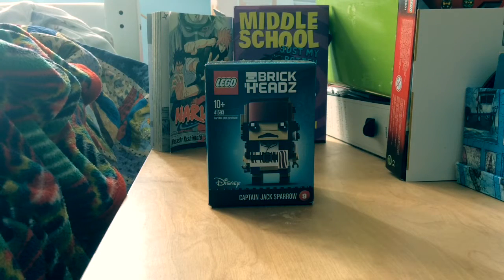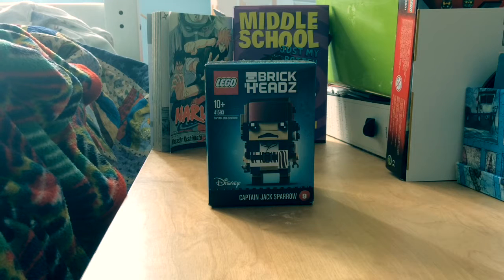Hello! SneakyNinja26 back for another video. Today I am doing the Captain Jack Sparrow Brickhead. He is from the new series, and obviously the Brickheads are relatively new. This is from series 1, and it's from Pirates of the Caribbean 5: Dead Men Tell No Tales.